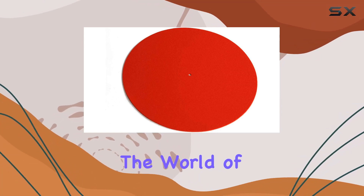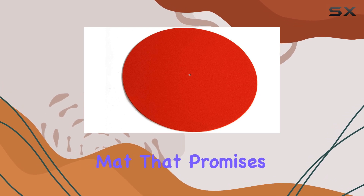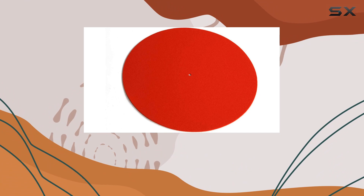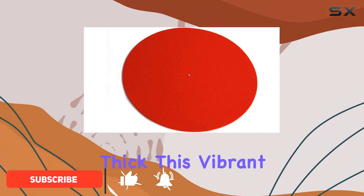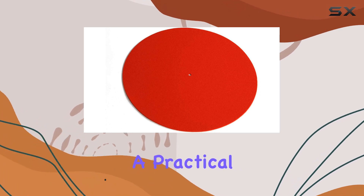Today, we're diving into the world of turntable accessories with the Riga Mat Red, a standard wool turntable mat that promises to elevate your vinyl listening experience. Crafted from 100% natural wool and 2mm thick, this vibrant red mat not only adds a pop of color to your setup but also serves a practical purpose.